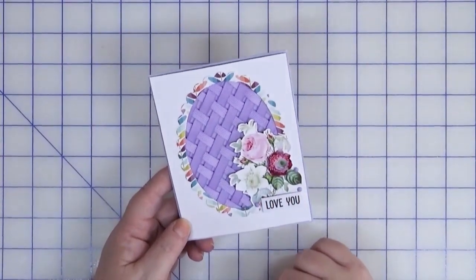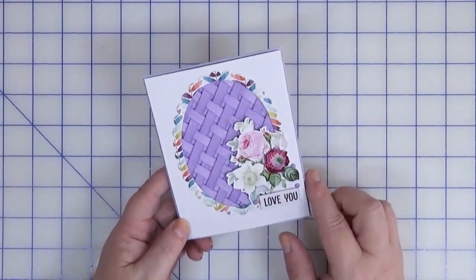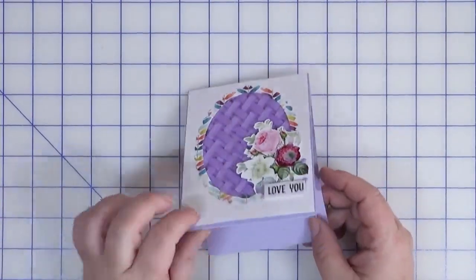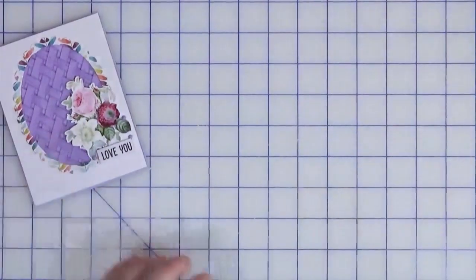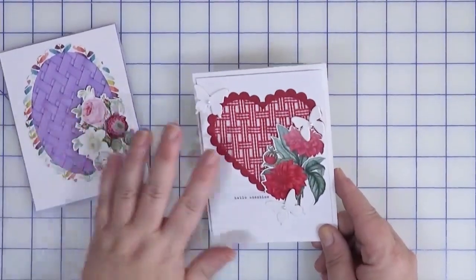I had a flat sticker sentiment that says 'I love you.' Everything is raised on foam dots or foam tape, and it's a top-folding card. That was the first weave card. The second one uses a similar concept but with a heart shape instead of an oval.